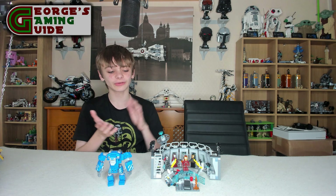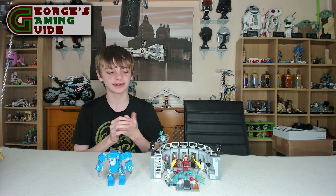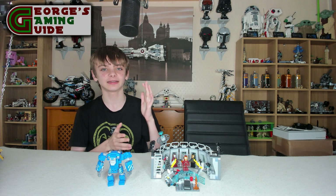But yeah, so all in all I think this was a really, really nice build and I would really recommend it. Thank you so much again, and I'll see you next time.